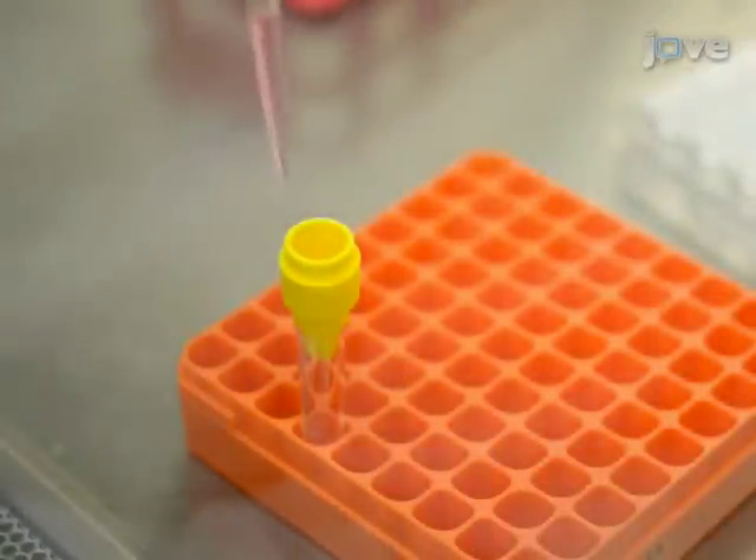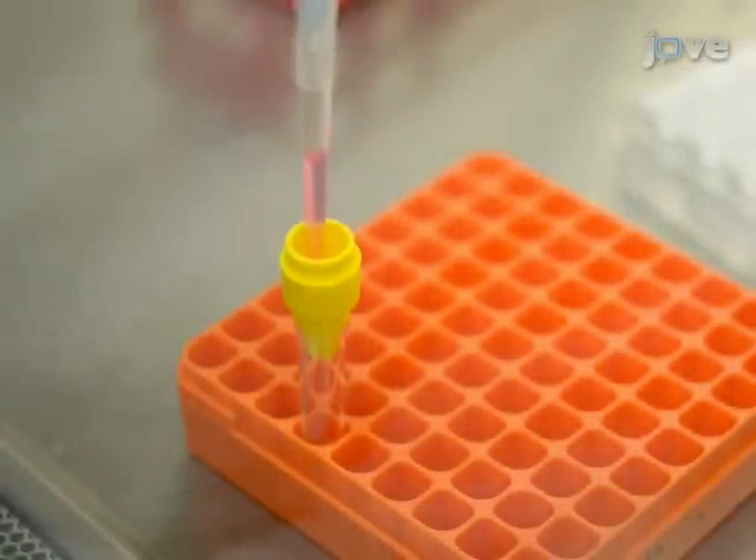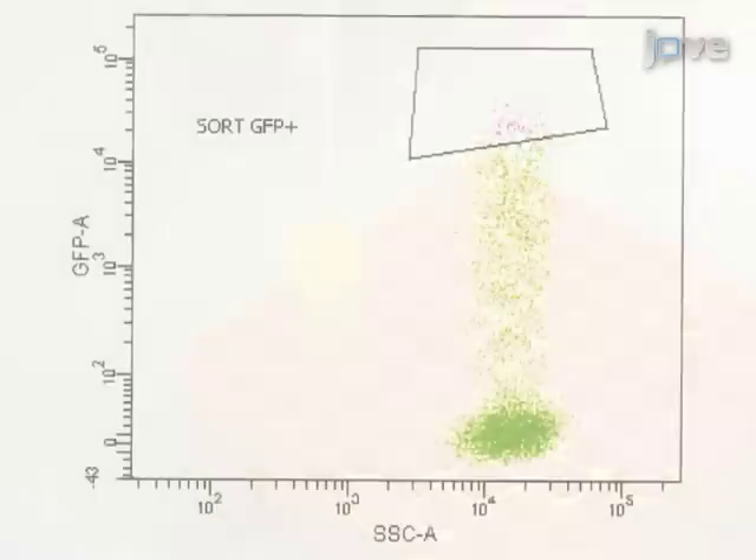Pass the cells through a sterile 50 micron filter into a FACS tube, then FACS sort the top three percent of GFP positive cells in order to enrich for cells that received high levels of the plasmids.